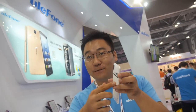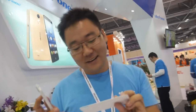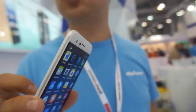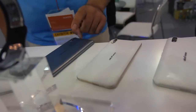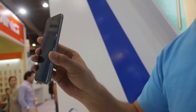You get one color with the phone — you choose one color only. But you have gold on the side here. We have three colors: silver, gold, and green. It's the color of the side — we call it metal gray color.